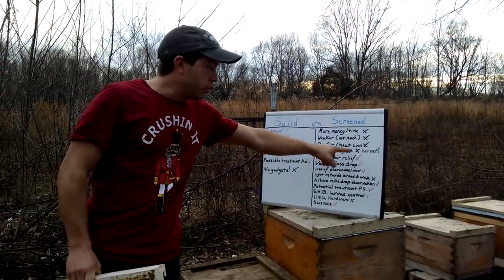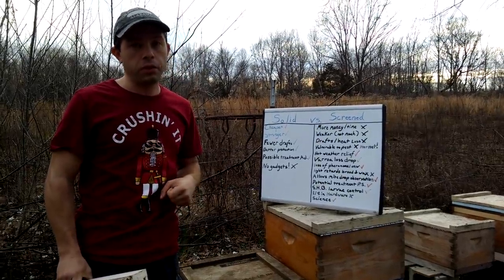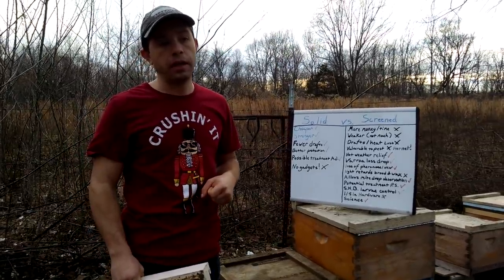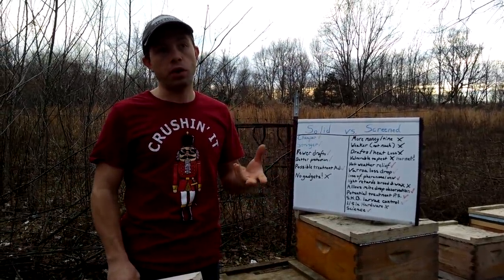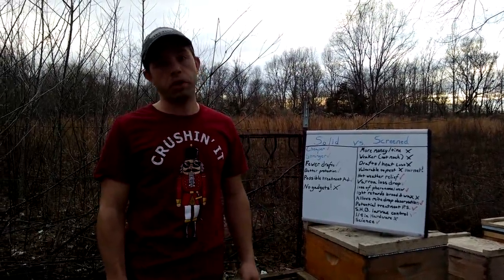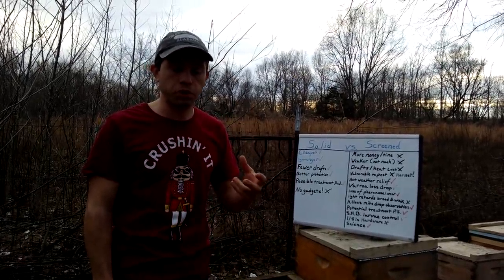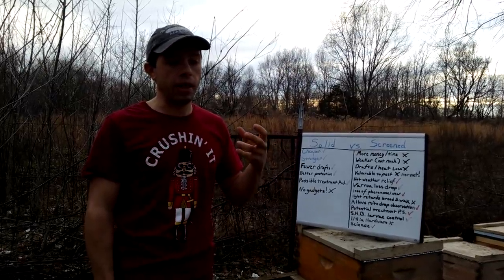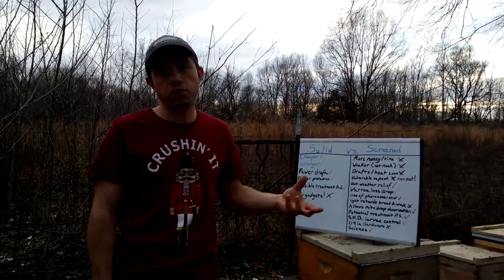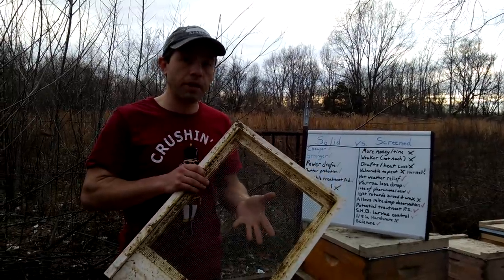Screen bottom boards provide really nice hot weather relief. I know a couple of guys down in the southern part of the states who think these things really help them out in summer, and I think we need more research in this area. In our summer, it's our hardest part of the season — forget winter. In the summer it is much harder on our bees than winter here. They're constantly dealing with dearth, so there's not as much nutrition, and on top of that there's a lot of heat — they're having to cool the hive while still putting in a ton of work with little nutrition coming in. So summer is a big deal and screen bottom boards might be advantageous for you.